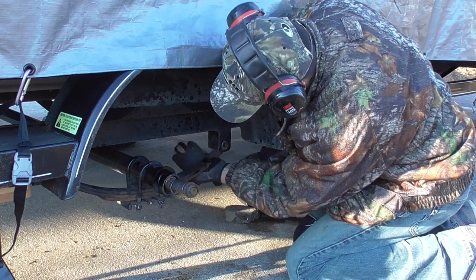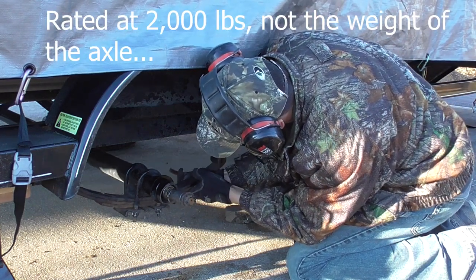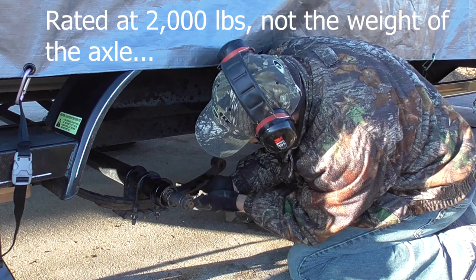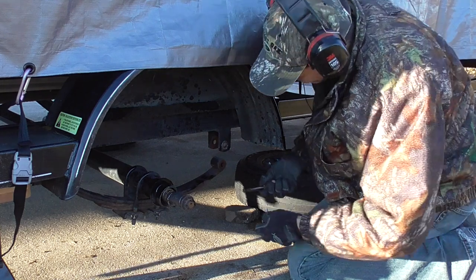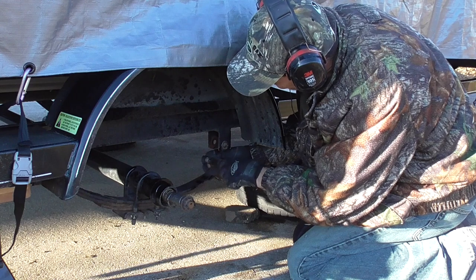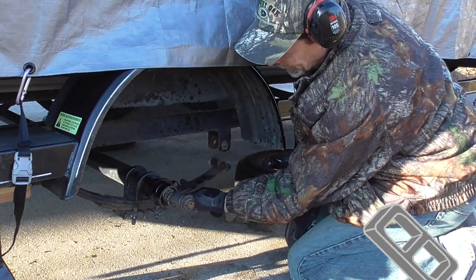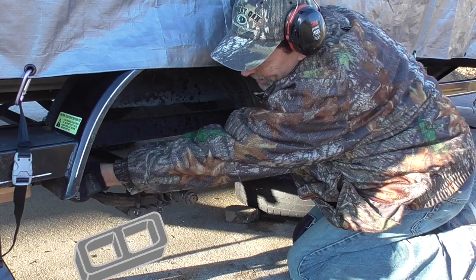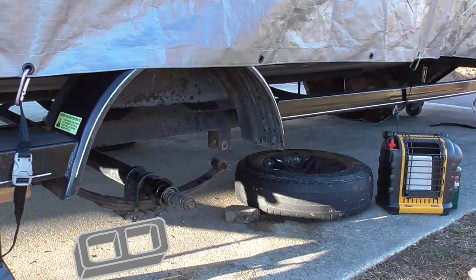Just a word of caution here — this axle is only about a 2,000-pound axle, so I wasn't concerned about it being extremely heavy. I do not recommend you do what I'm doing. If you have a 5,000 or 7,500-pound axle, those things are going to weigh a lot, and once you start hammering on that leaf spring it's going to fall out fast and with a lot of force. I would recommend you put a cinder block or piece of wood under the axle in case it falls, so hopefully you won't get hurt.